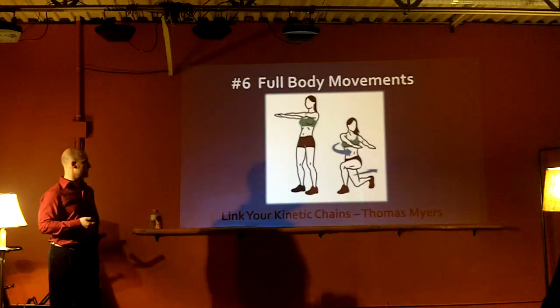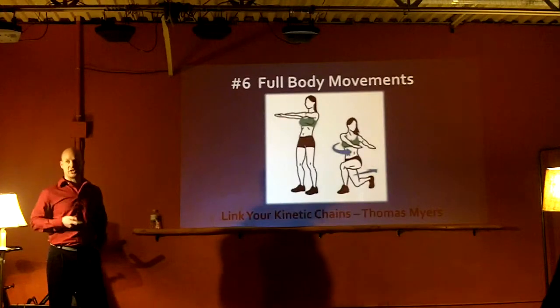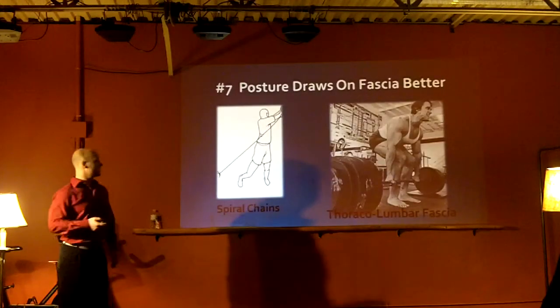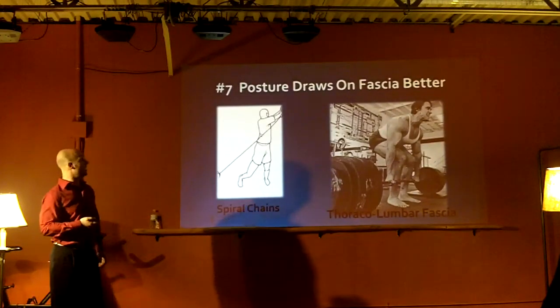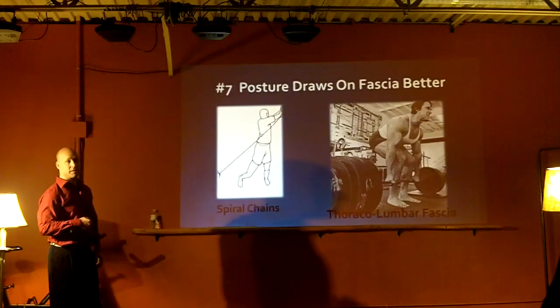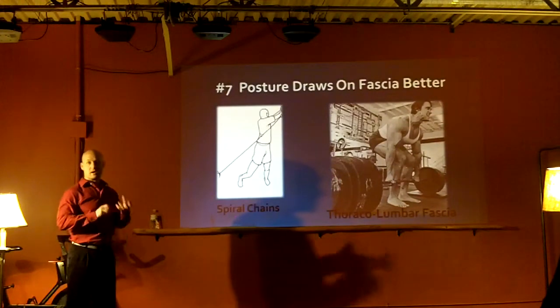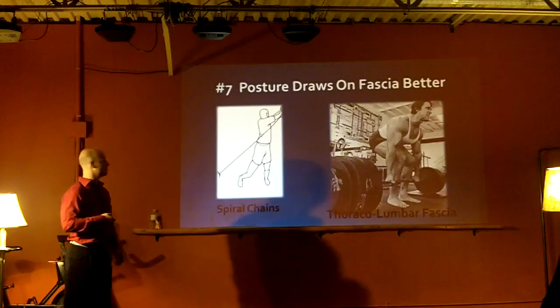You want to use full body movements - make sure the upper body is incorporated with the lower body so the whole kinetic chain is involved. You want to make sure you have posture when you're doing your warm-ups, because posture draws on the fascia better, especially when you're rotating your body. You want to make sure your spine is lined up so you're not shearing or squishing the spinal cord.